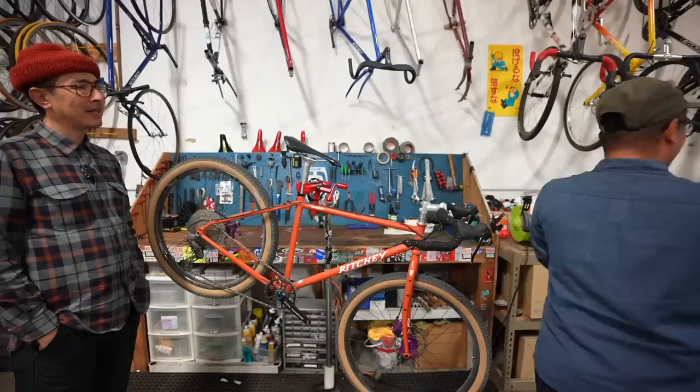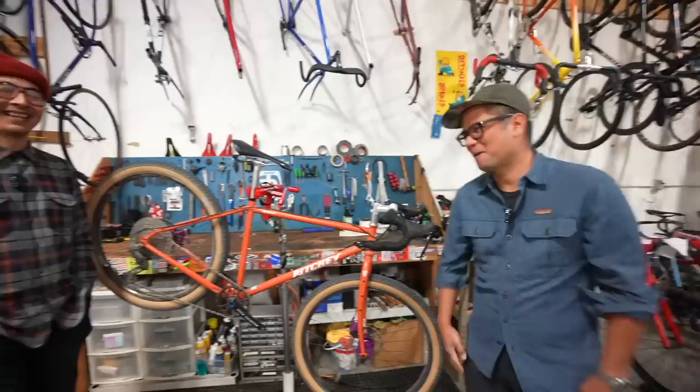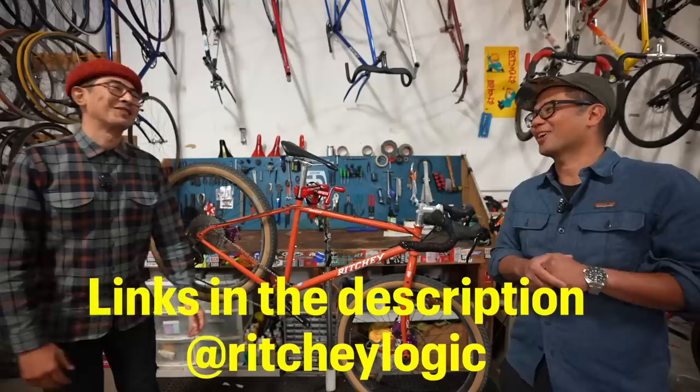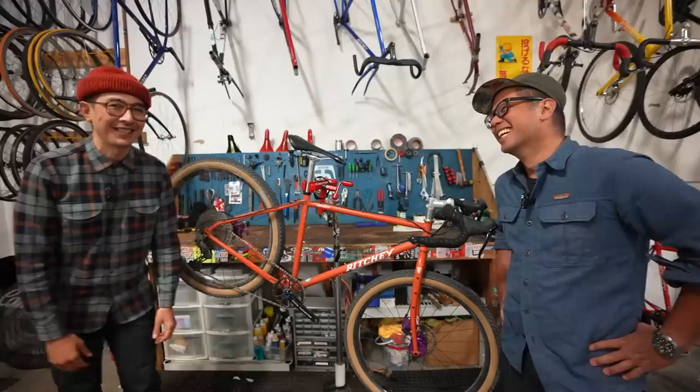Thanks Fergus for the tour and nerding out on bikes with us. If you guys want to learn more about Ritchie, they have a website, Instagram, and YouTube channel. All our socials are at RitchieLogic — YouTube, Facebook, Instagram, TikTok. I don't dance in any of them, I try to just inform as much as I can. Follow Ritchie and see what they're up to. If you guys like this content, like, share, subscribe. Consider supporting the channel by buying merch from the merch store — that's how we keep the channel going — or join us on Patreon. And as always, keep the supple side down.